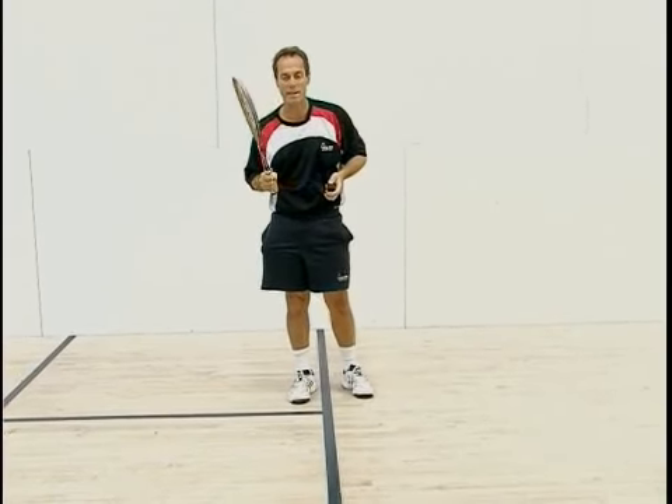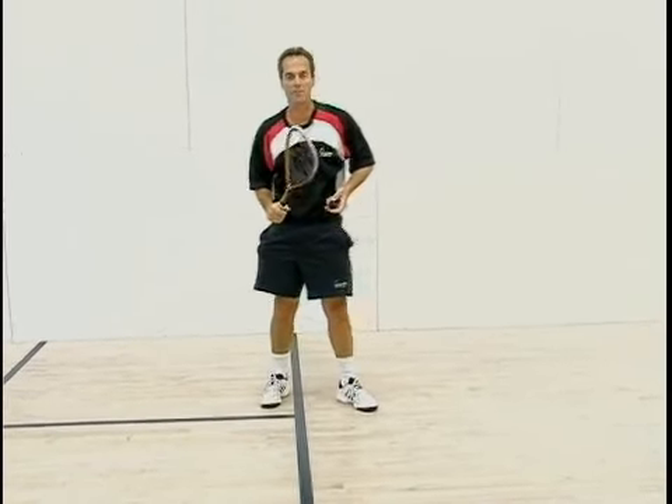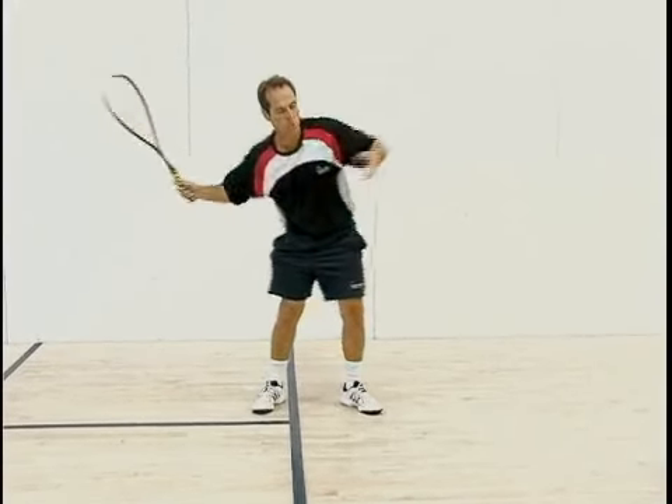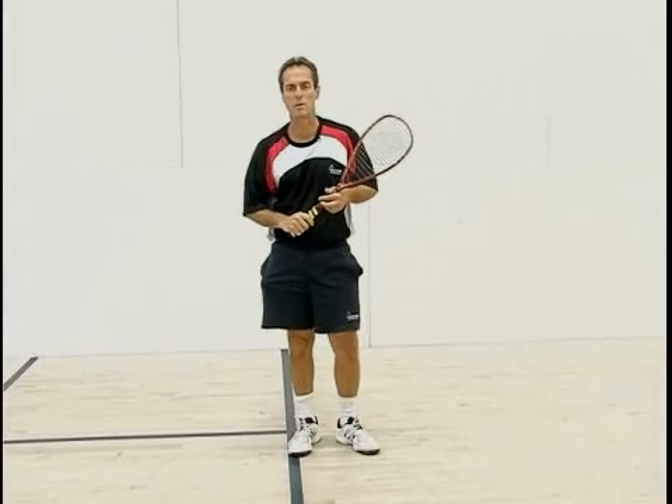I'm not going to get any easy free points, but it's a very effective serve. Practice this a lot and you'll be amazed at how much better your results get.